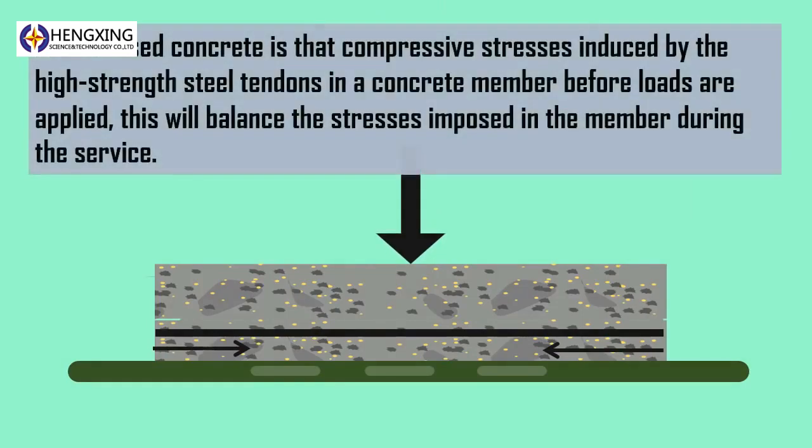The principle behind pre-stressed concrete is that compressive stress is induced by high-strength steel tendons in a concrete member before loads are applied. This will balance the stresses imposed in the member during service.